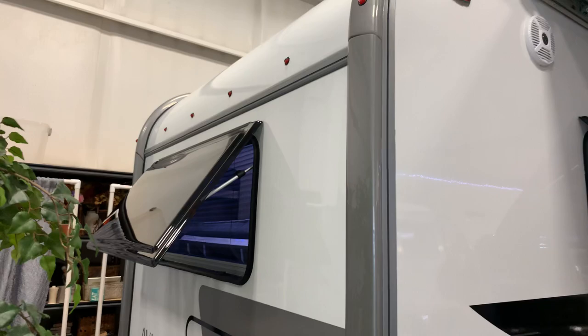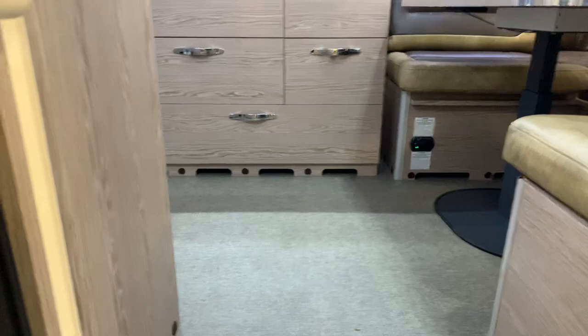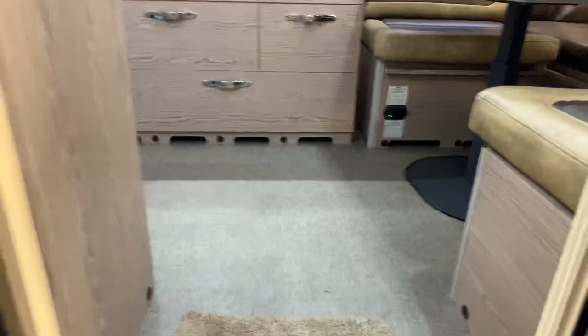Before we go inside, you'll see the Aldi system. For those not familiar with that, it's actually the heating system — it heats your hot water and also heats your whole coach. It's very quiet, more of a European type heater, but it is extremely efficient. You'll love it because there's no noise at all.